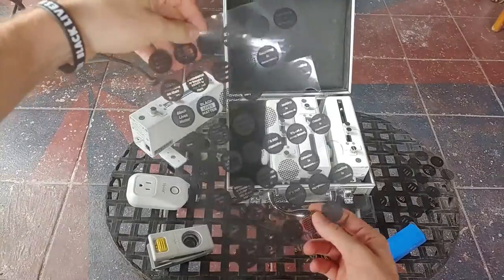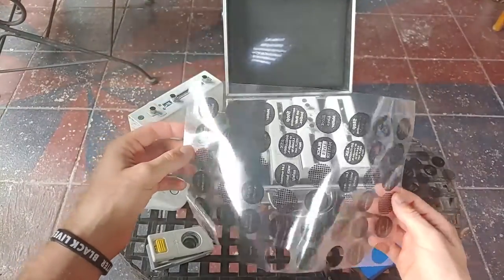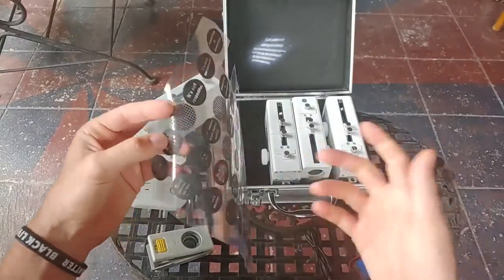I tend to print them up in sheets at a time. This is transparency film that people used to use in a classroom setting.